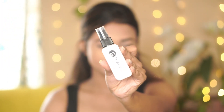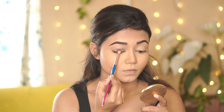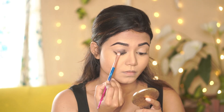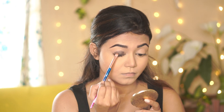Next I am going to set my base using the NYKaa setting spray. Then I'm taking a black shade and with a flat shader brush I am going to apply it on the eyelid. I mostly focus on the center and apply it in a downward motion.